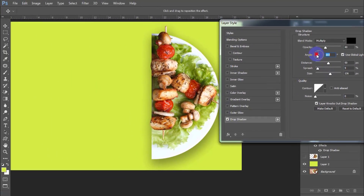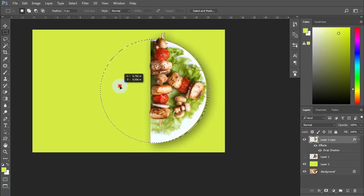Now record the dish's shape and paint a sample color on a new layer.